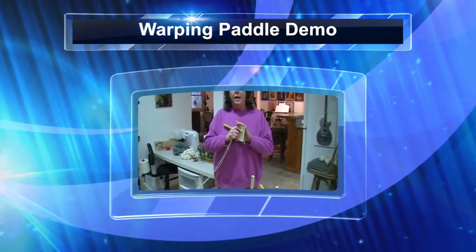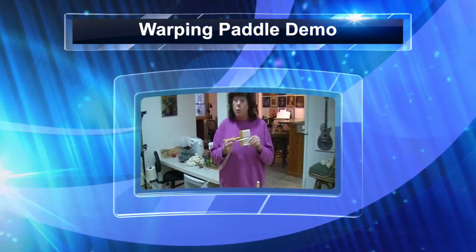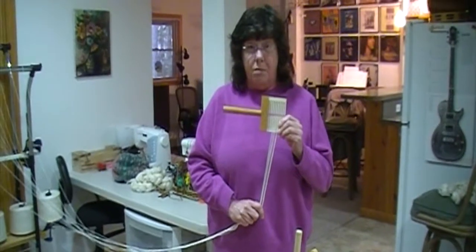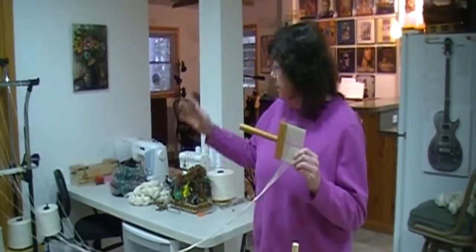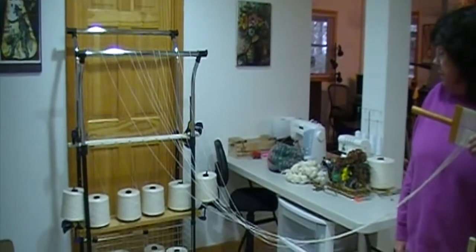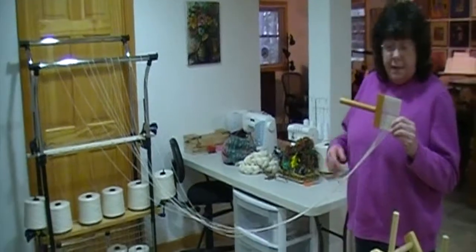Hello there. I'm going to demonstrate how to use a shat warping paddle. I've got 10 threads threaded through it already, and I've got this rig here for all of my cones of cotton. I'm using A2 cotton and I've got 10 threads.